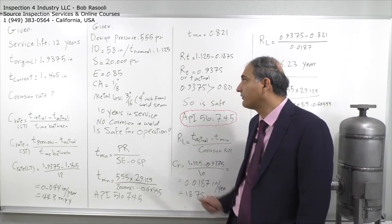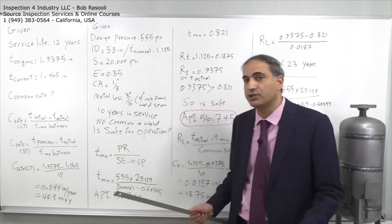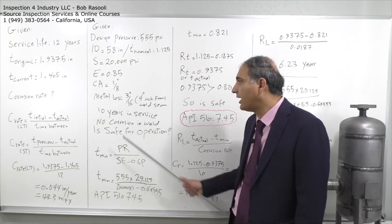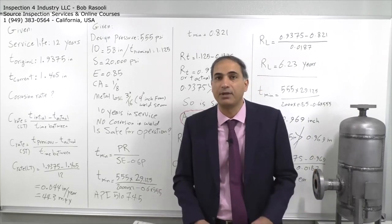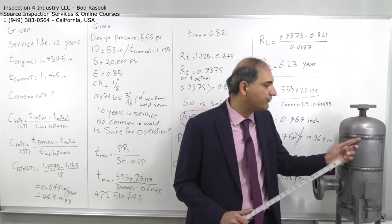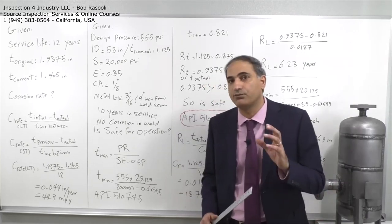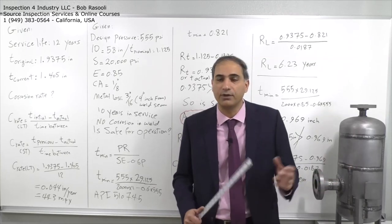In the formula, we use 555 psi multiplied by the radius — which is 29.125 inches (half the 58-inch ID) — plus the corrosion allowance. For the joint efficiency term, instead of 0.85 we use 1.0. This is a concession provided by API 510, which states that if the corroded area is away from the weld by more than 1 inch or two times the nominal thickness, whichever is greater, you can use a joint efficiency of 1.0.